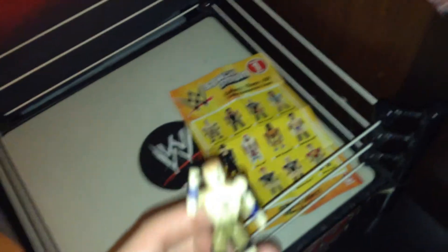He's got his shorts, his knee pads, his little boots, his shoes right there, his face, his hair. More like a head scanner. It looks kind of like him, but not.